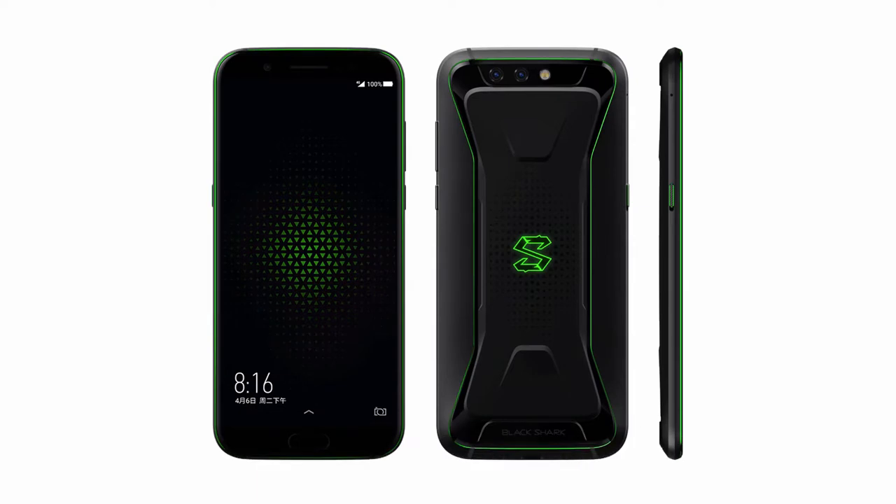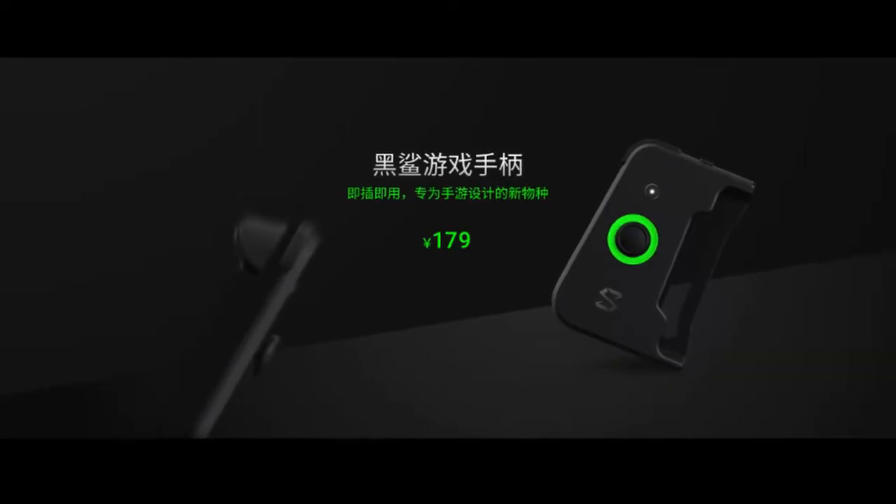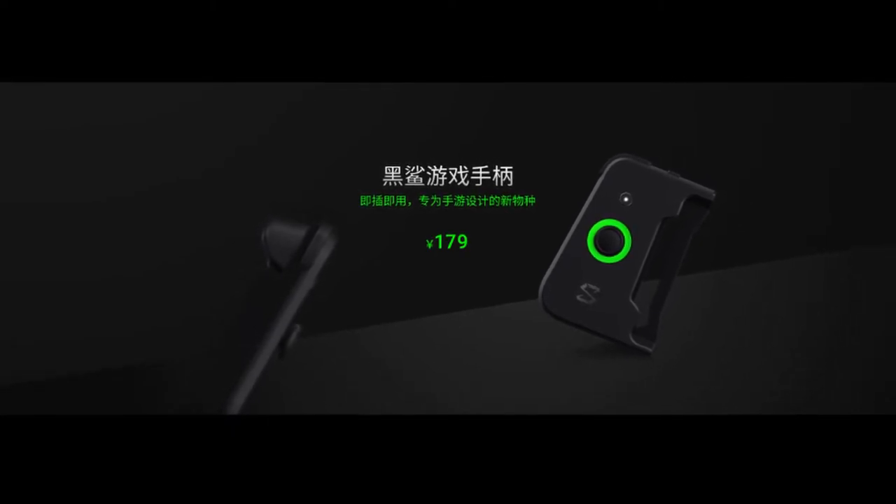On pricing, the 6GB RAM variant is priced at 2,999 yuan — less than 32,000 rupees or around $480. The 8GB RAM 128GB variant is priced at 3,499 yuan, close to 38,000 rupees or around $550. The gamepad is sold separately at 179 yuan, which is less than 1,900 rupees or about $30. This makes it the cheapest device to date featuring the Snapdragon 845, and the pricing puts it in direct competition with the upcoming OnePlus 6.